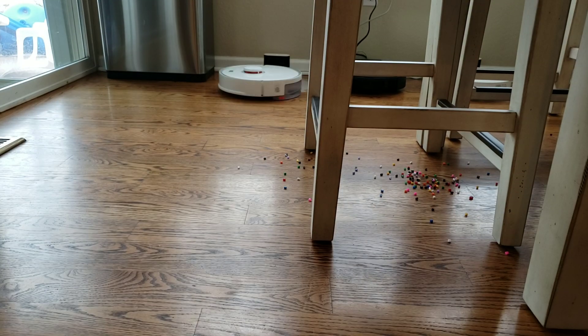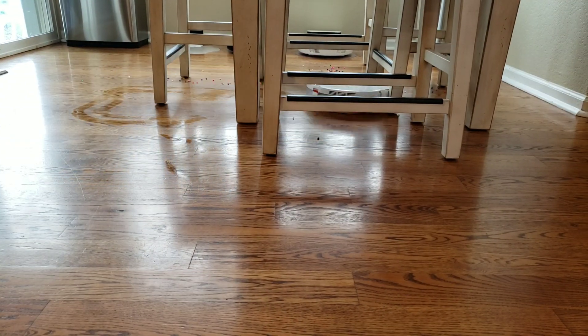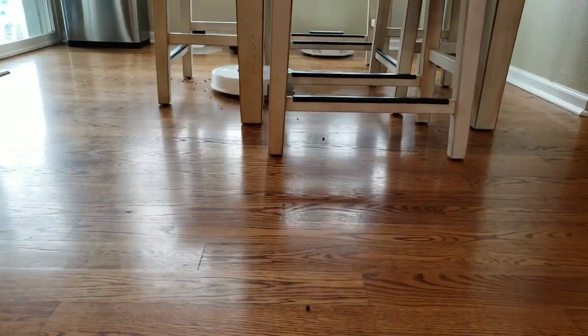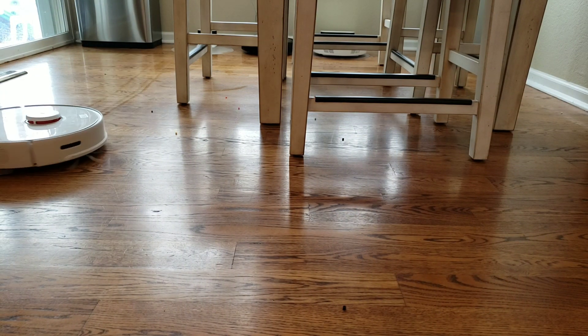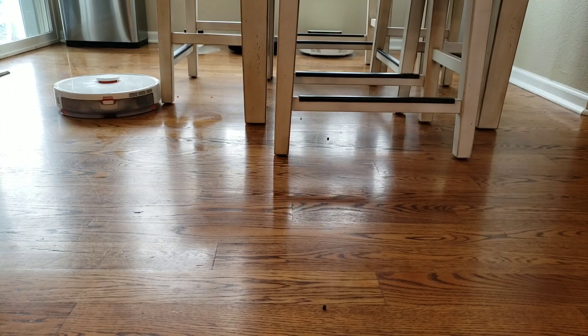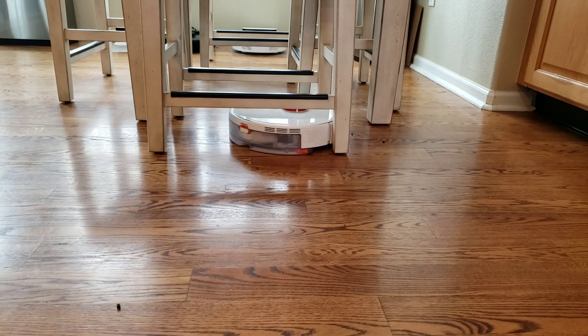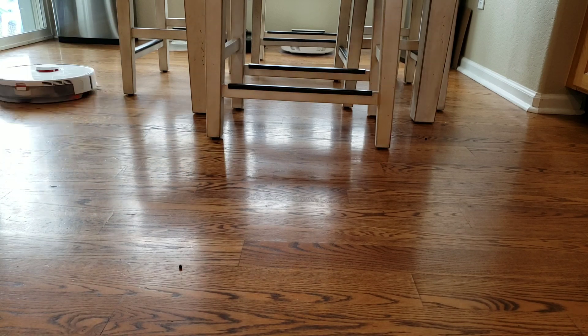This is a short navigation test. Both the S5 Max and S6 do really well with this simple pickup challenge — it's more about how well the robot can navigate than how much airflow it has. I also put a keep-out zone off to the right to see if the robot will honor it with a lot of obstacles. You can see that the S5 Max does a really good job tracking and incorporating the keep-out zone.